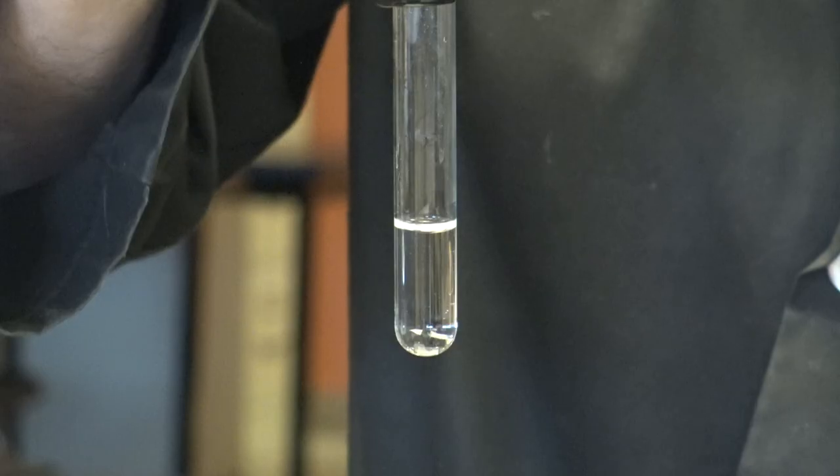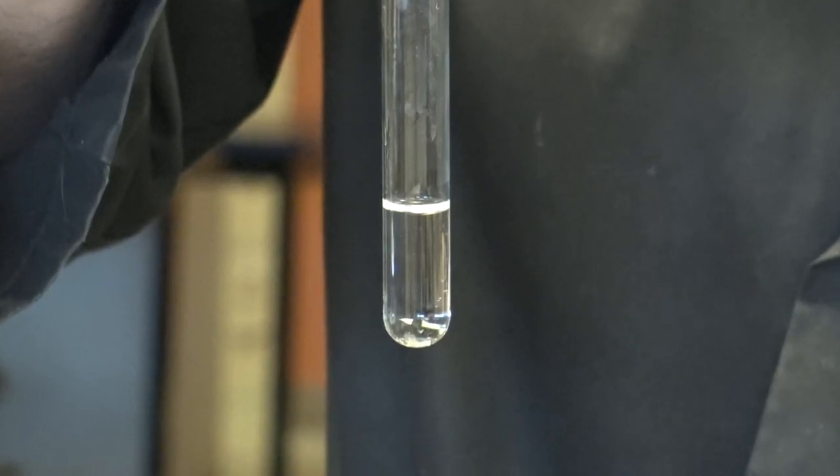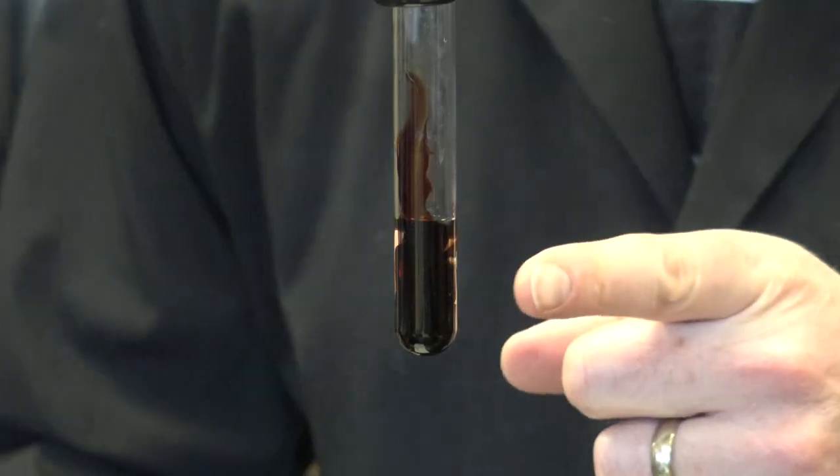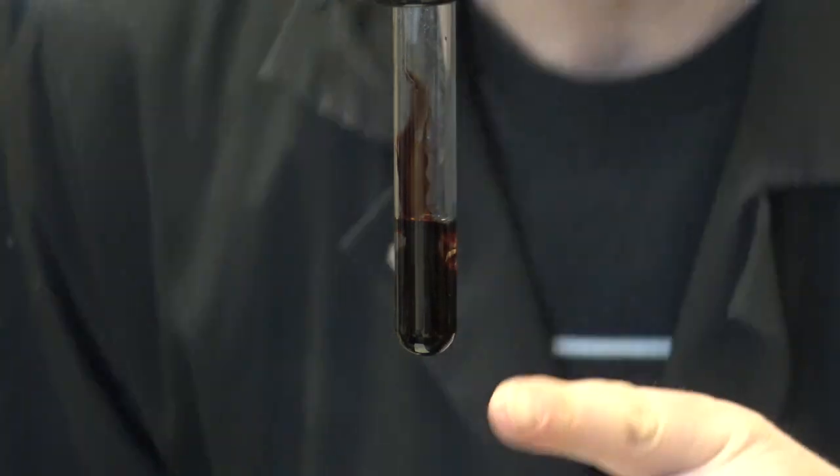Here we go. One drop to start. Look at that. Can you see that over there? It's like full-on blood.